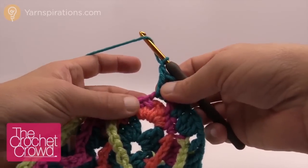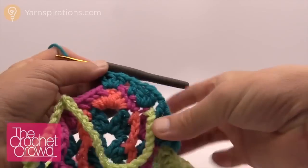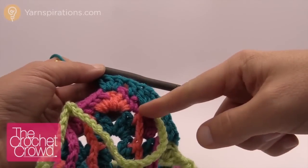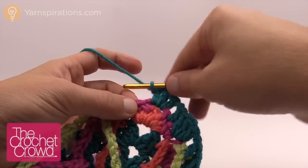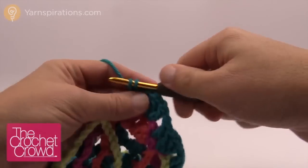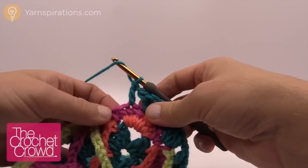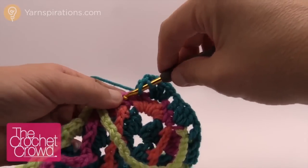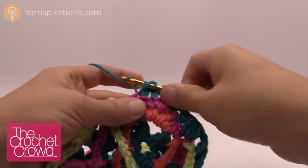We're going to double crochet into the second one in — there are four stitches here just like there were on the other side. We went in the first one and the third one there. So this time coming from this side it's going to be the third one as well for a double crochet. Then we're going to double crochet three times into the first one of the four.